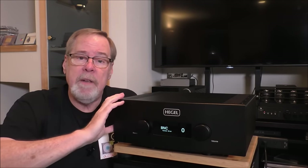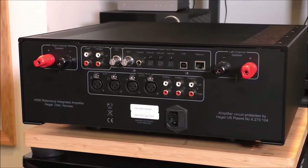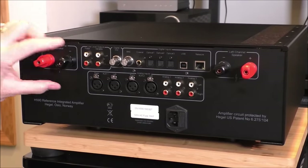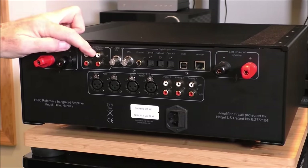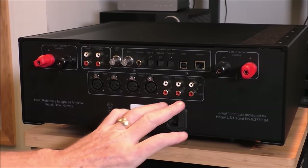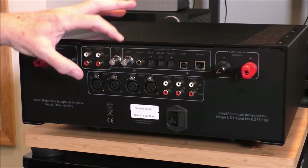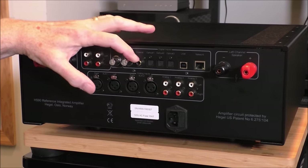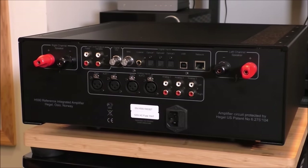So next we're going to spin this thing around and take a look at the back. As you can see looking at the backside of the Hegel H590, it's really well constructed with big heavy-duty binding posts. Starting on this end, it has a fixed level out for a recording device, a variable level out if you want to use this as a preamp or feed a subwoofer — which is what I did. There are two sets of balanced analog inputs, three sets of single-ended analog inputs, a digital out on BNC S/PDIF, a digital in S/PDIF on BNC, S/PDIF coax, three Toslink inputs, a USB-B, and an RJ45 jack.